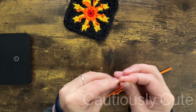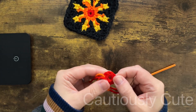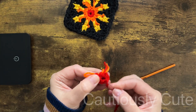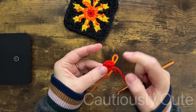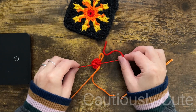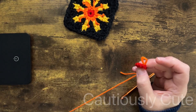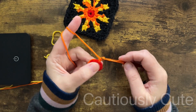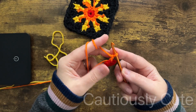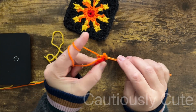If that circle is too open, you can take a needle, go one time around your stitches, and make it tighter. You can also use the magic ring if you're familiar with that and use that instead — I just like to use this method. Okay, let's move to round number two.